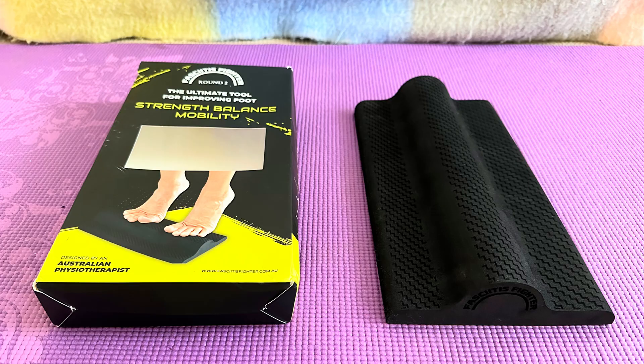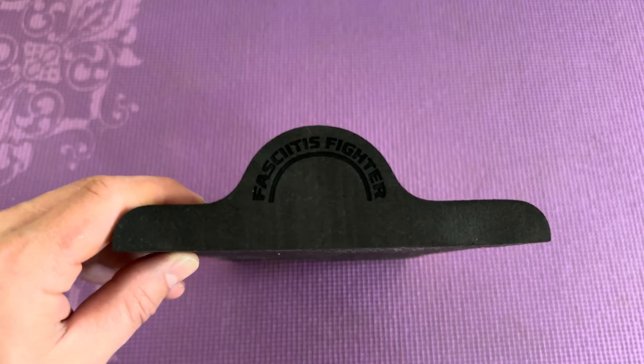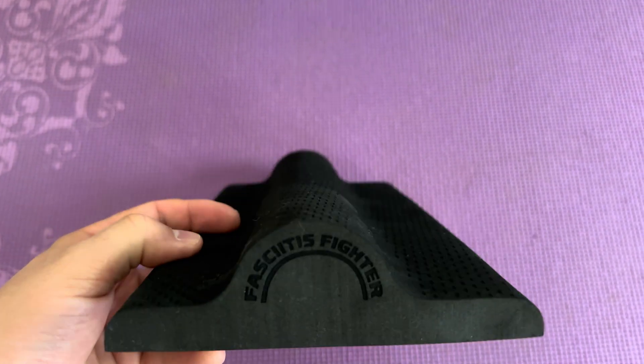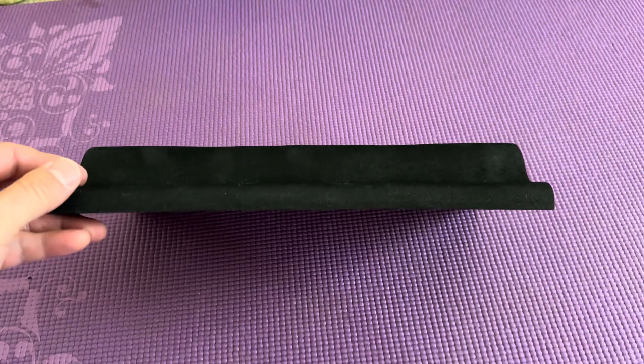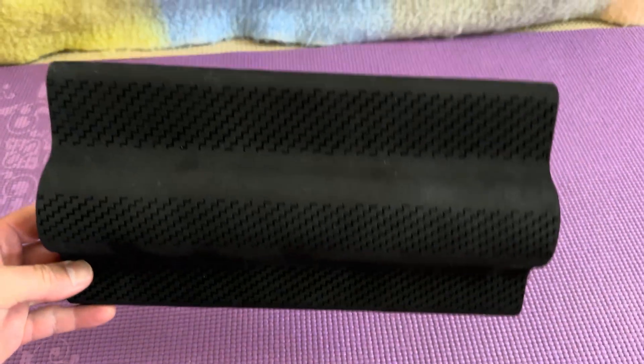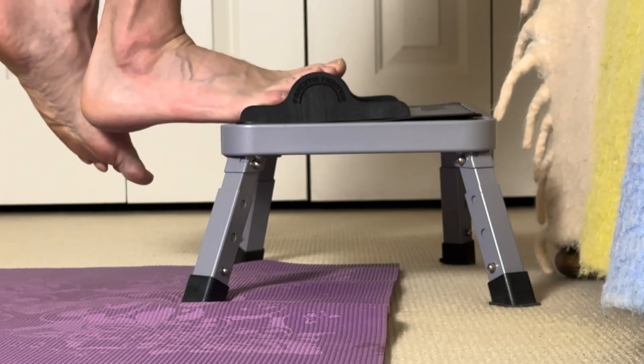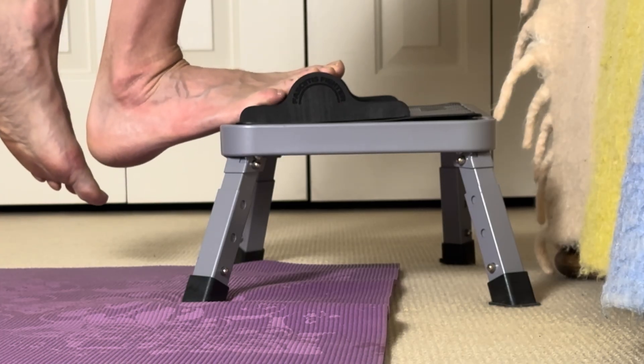That's why I often recommend a device called the Fasciitis Fighter. It's designed to replicate the same toe extension position from these studies, but with a firm, stable base that doesn't move around. It also has a grip that keeps your toes from slipping when doing the exercise.